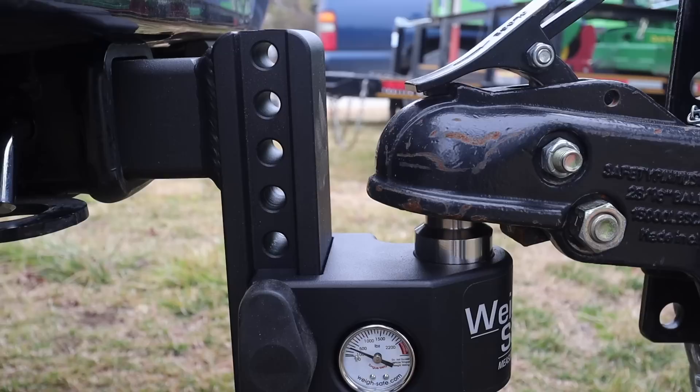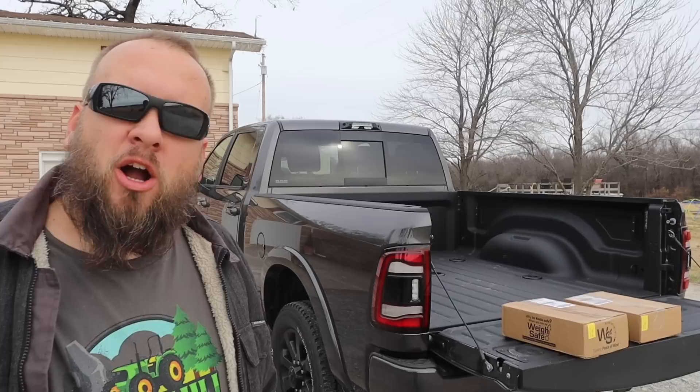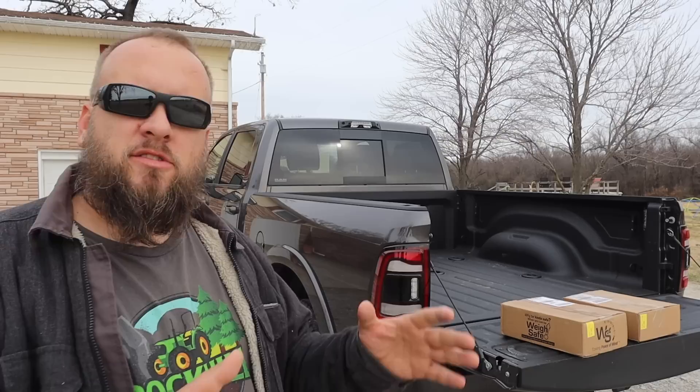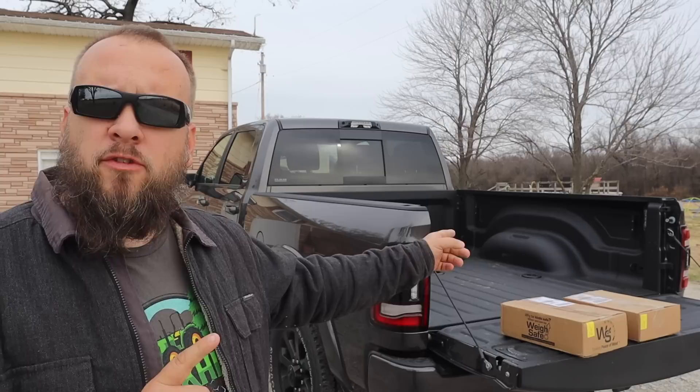Just pulling the tractor forward a foot makes a huge difference on weight distribution. Hey, it's Brock here with Rock Hill Farms and today we're going to do a little bit of a test with tow capacities as it relates to payload with different types of trailers. I've got two Way Safe hitches — one for the bumper pull and one for the gooseneck — and we're going to load a couple of different trailers to full capacity and use these to see how much weight those loads are transferring onto the truck and experiment with how loading affects payload.